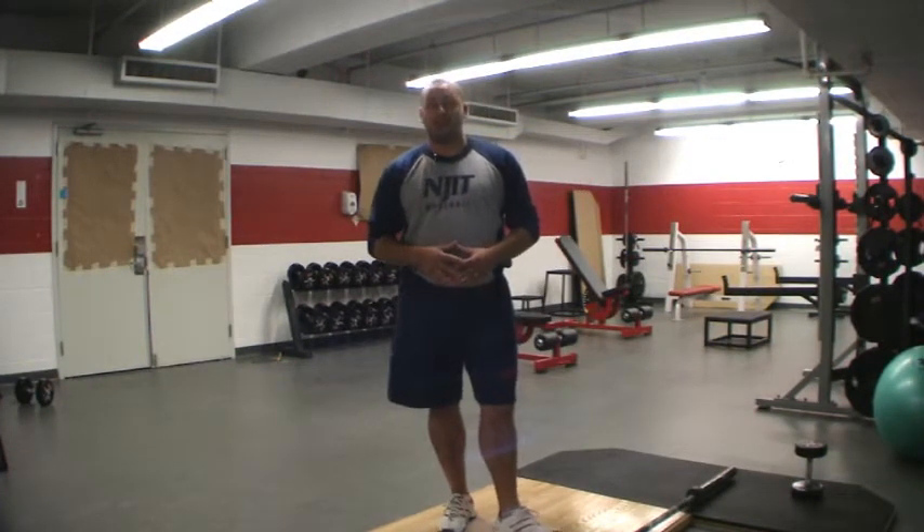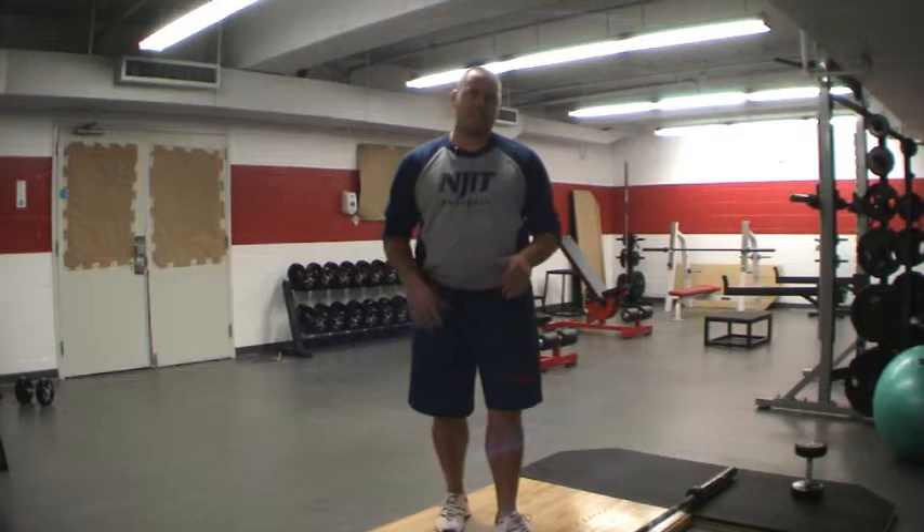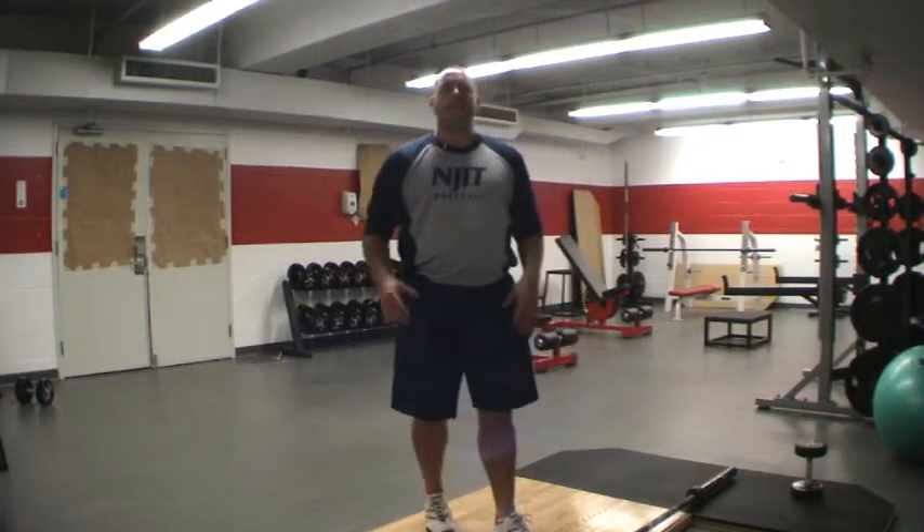All right, Coach Dan with our last installment on the Olympic lifting, unless you guys come up with some more questions for me. If you have questions, email them to baseballstrength@gmail.com and we'll get it taken care of for you.